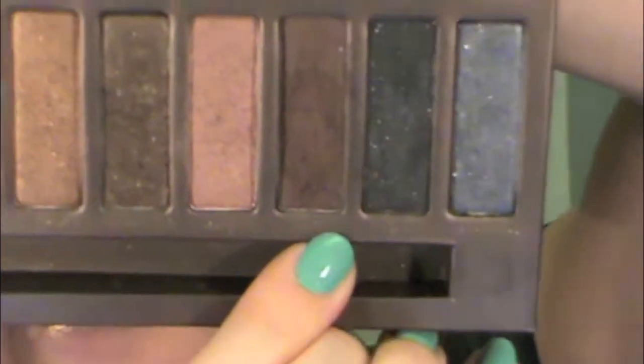Because the look we're going for has a bit of a darker outer corner as well as a little bit in the crease, I'm going to go back in with Hustle from the Naked palette and just kind of follow along where our Dark Horse was.